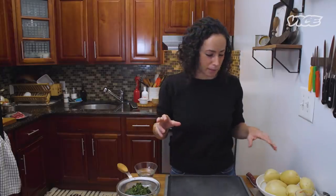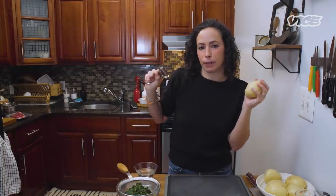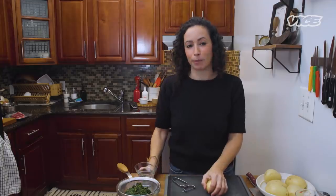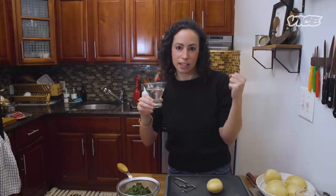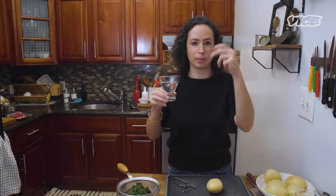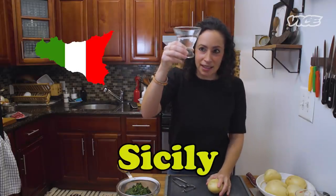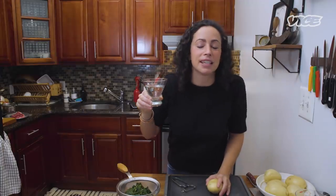Back in the day, I remember when my best friend Jane got married, the thing that everyone was doing — it was so trendy — was mashed potato bars at weddings. They put them in little martini glasses and topped them with cheese and bacon and all that stuff. It was such a weird trend. And speaking of martini glasses, if you're not having a martini at a steakhouse, what are you even doing with your life?